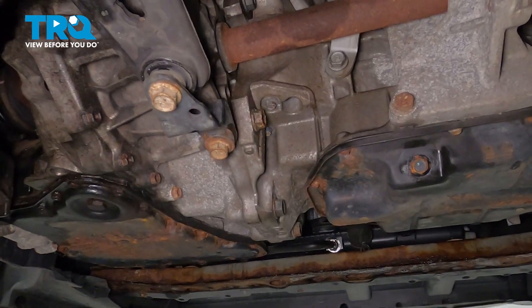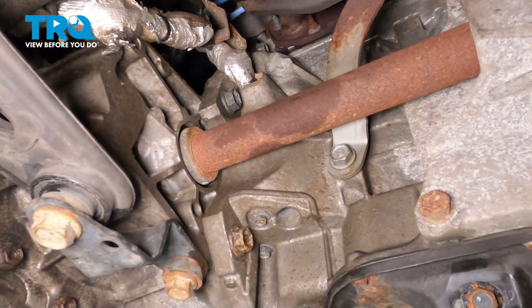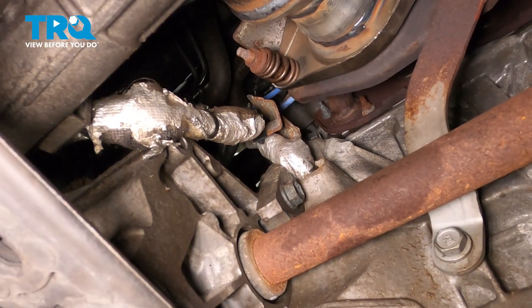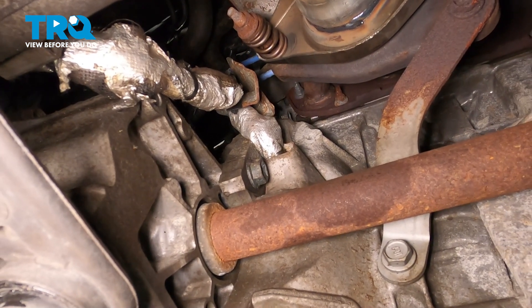We're going to go up underneath the engine. What we're looking at right here is that brown shaft — that's our CV axle — and then up inside you can see what looks like a tinfoil-wrapped harness, and then there's a heat shield right behind it.